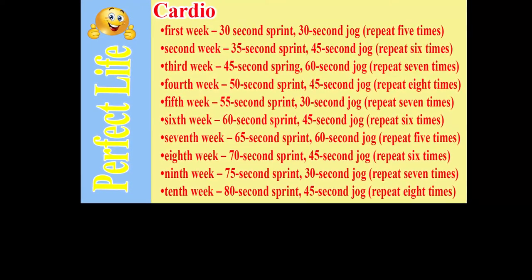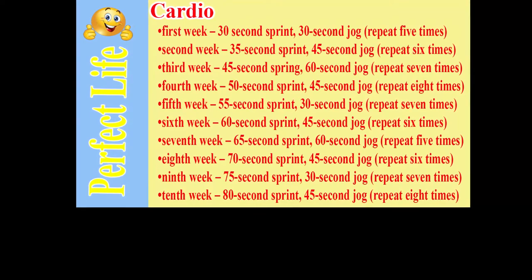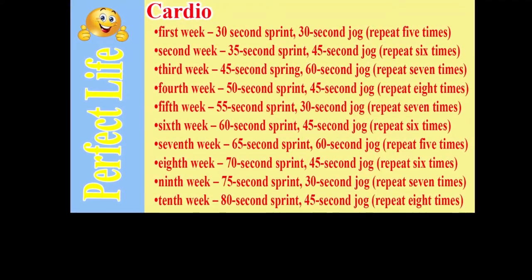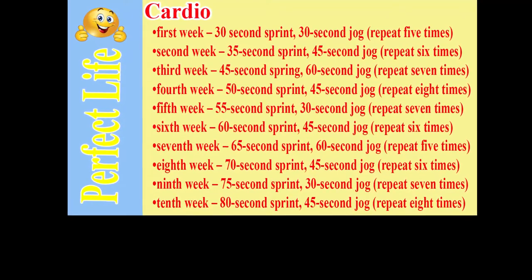Third week: 45-second sprint, 60-second jog, repeat 7 times. Fourth week: 50-second sprint, 45-second jog, repeat 8 times.